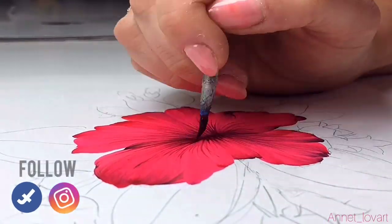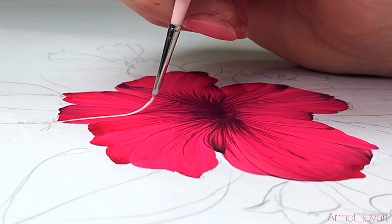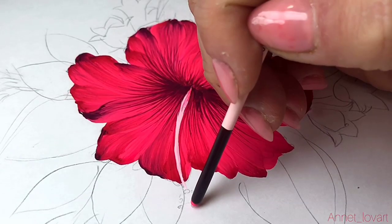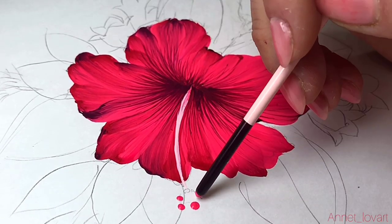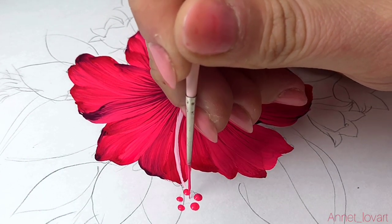Now we will make the center. I take light pink and paint it inside — a simple center like these flowers have — and connect them together.